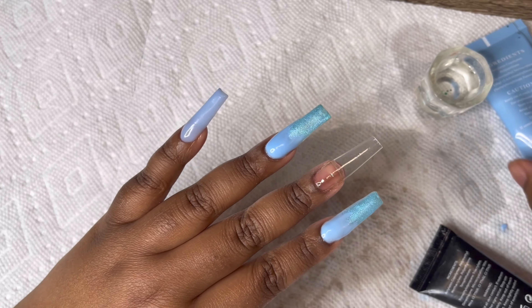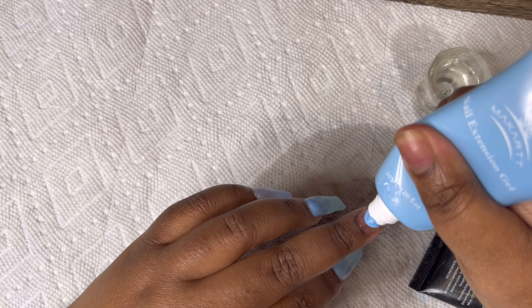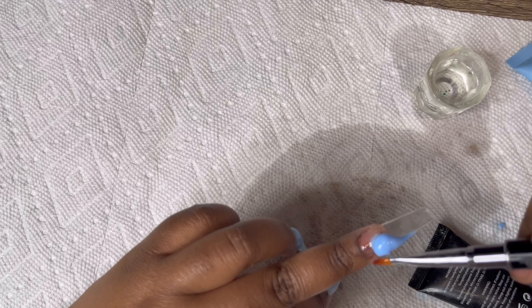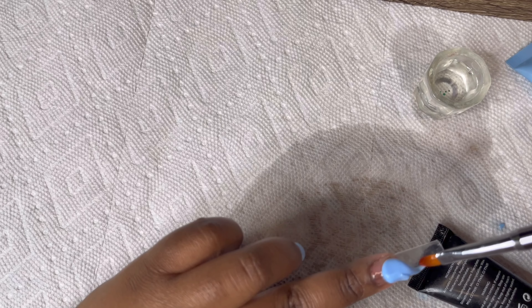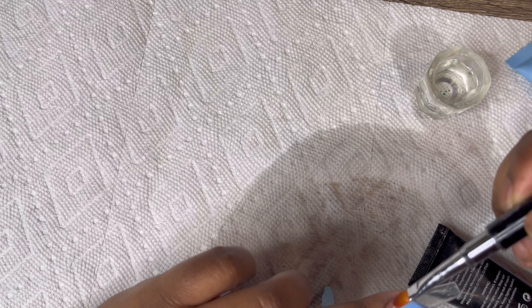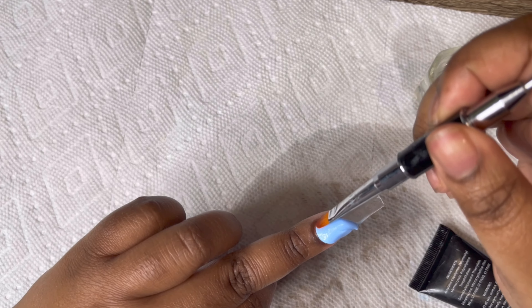Next I'm going to take my Makartt poly gel in color Dying 22 and do a half-cut or something like that — I'm just freestyling at this point. I'm going to push this down close to the cuticles without really touching them, and I'm going to do that in a diagonal way.